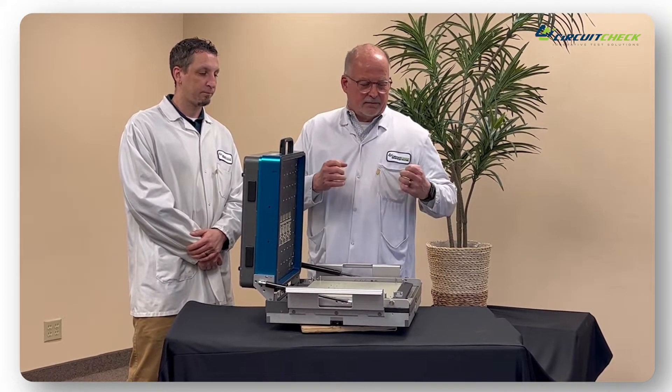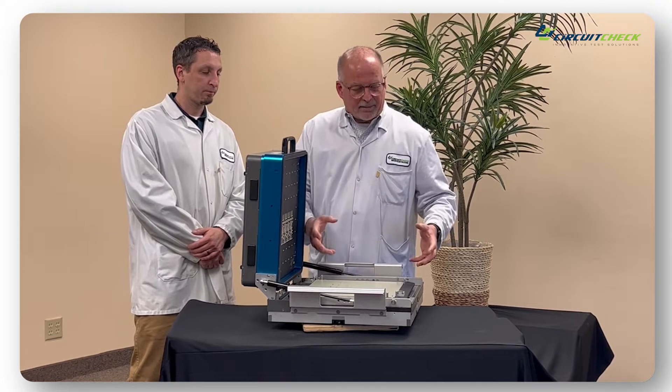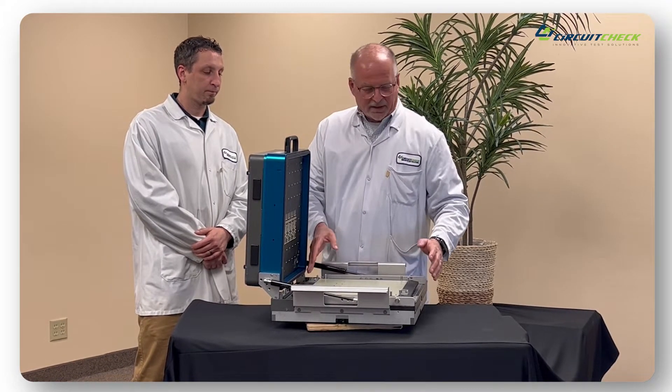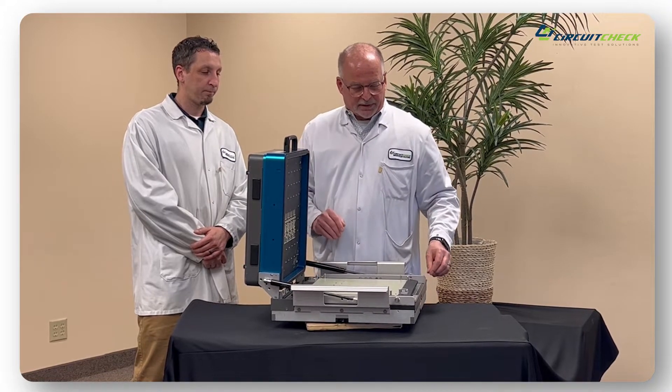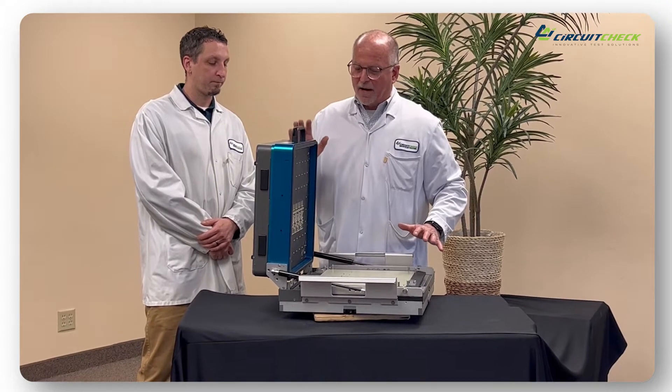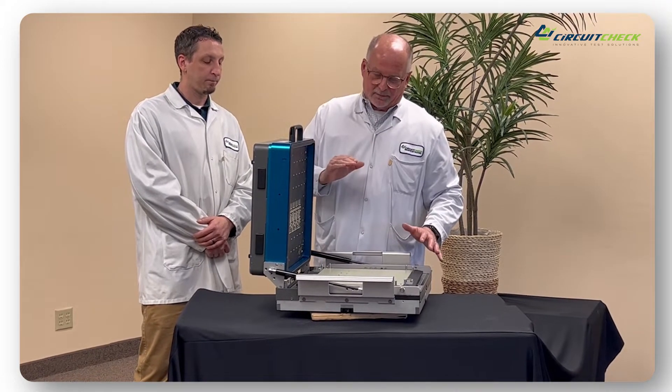Getting rid of the top plate forced us to redesign the entire kit, so we can get the vacuum in place with the pitch points protected and have all the hardware for holding the vacuum box, hinging and latching in place.